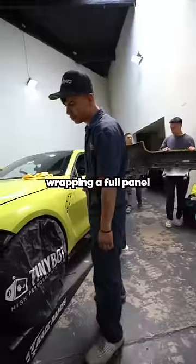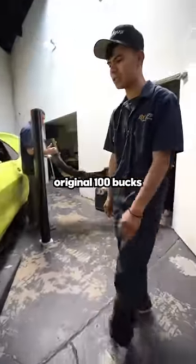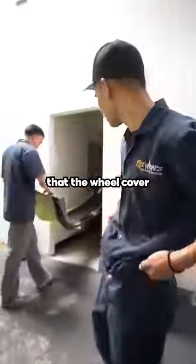You can go ahead and risk wrapping a full panel and then notice there's all this dust right there — that will essentially cost more than the original hundred bucks that the wheel covers cost.